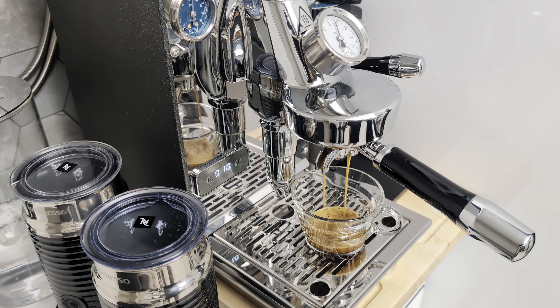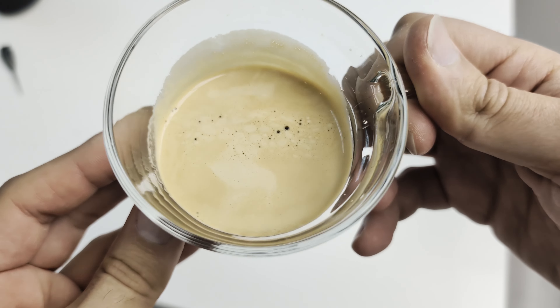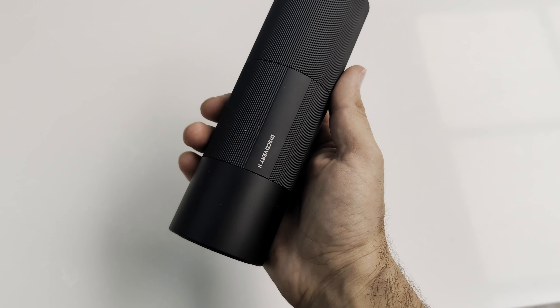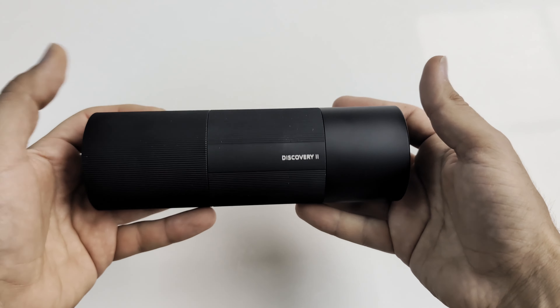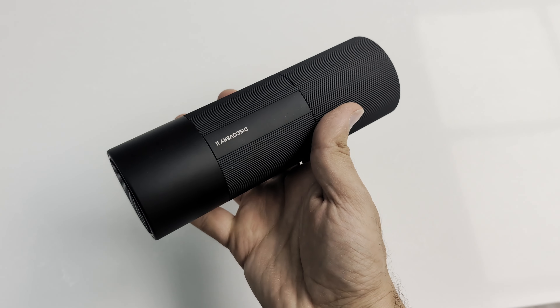I will definitely need to play with the grind size a little bit to make the extraction perfect. But all things considered, it came out pretty good for my first run. I think this is a good quality grinder and works very well, and I highly recommend it for anyone who needs a solid, rechargeable, portable grinder. Thanks for watching and I hope you found my video informative.